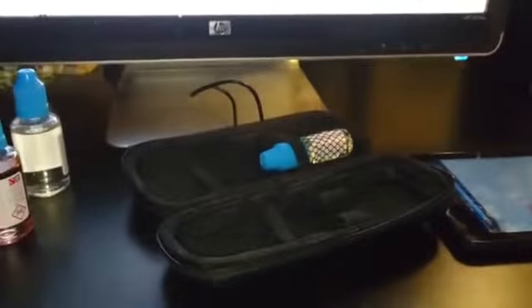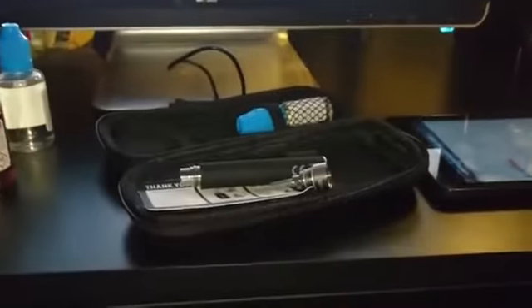So we can open it up here. That's the battery, that's the atomizer, and this part has got liquid in it already. I'll just get this out.